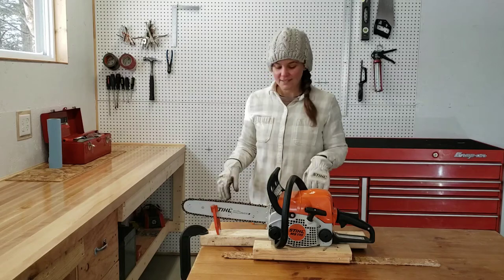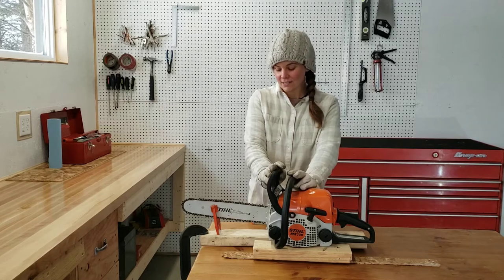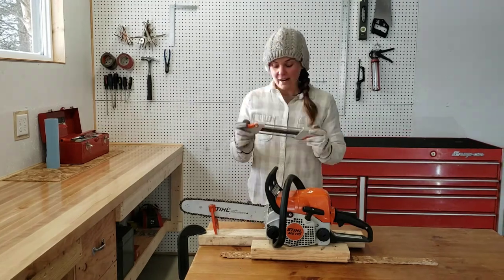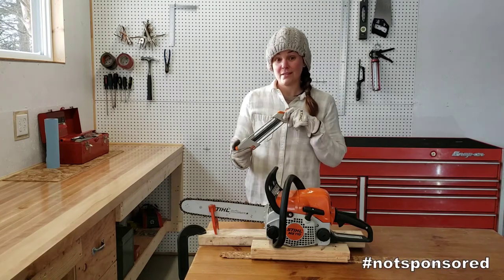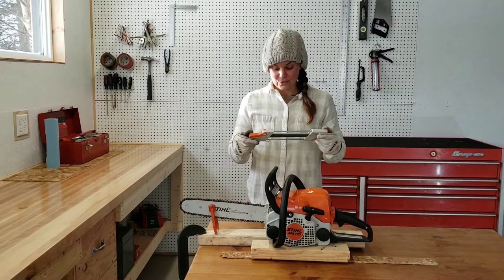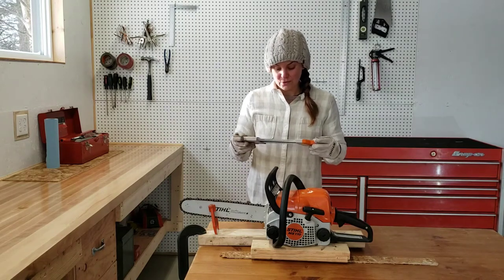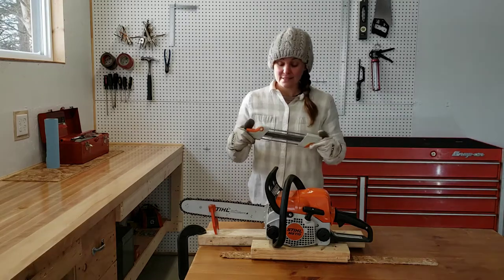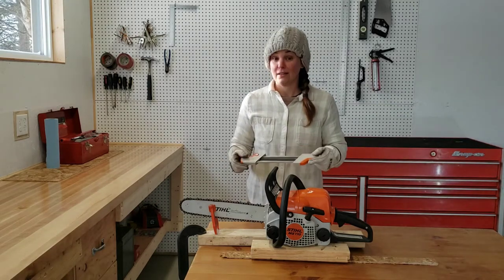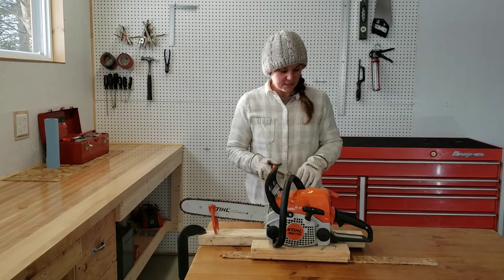Hi guys, welcome to my garage. Today I'm going to be showing you how I sharpened my STIHL MS-170 chainsaw using the STIHL 2-in-1 sharpener. I really like this sharpener. As a beginner in the chainsaw field, I find it really easy to use. There wasn't much of a learning curve to figure it out — just a few guidelines you need to be aware of before you get started, and then pretty much off you go. So let's get started.